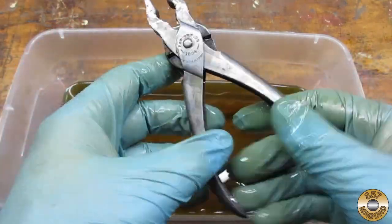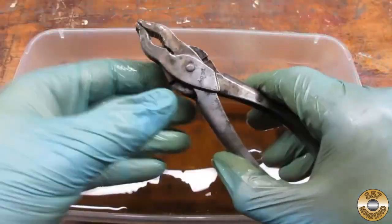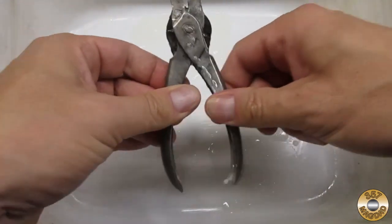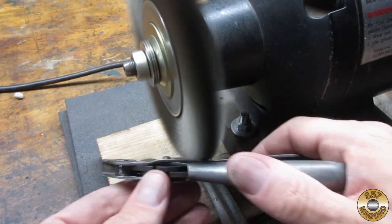I like using Evapo-Rust on items like this that I'm not going to fully disassemble — it will remove rust in areas I wouldn't be able to reach with a wire brush. I used WD-40 to work any remaining corrosion or grime out of the pivot. I didn't get much patina ooze this time. I then went over the pliers with the fine wire wheel.